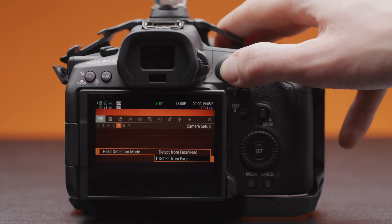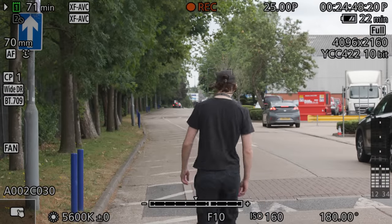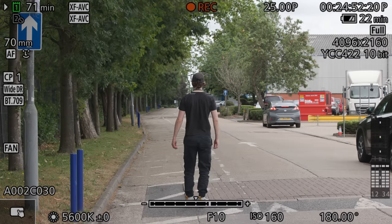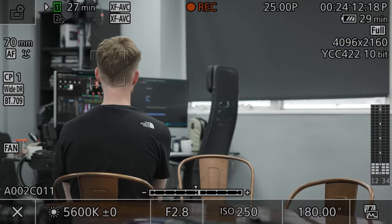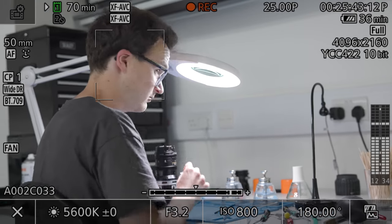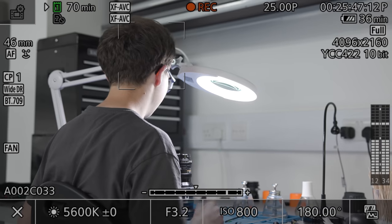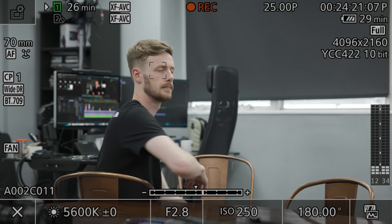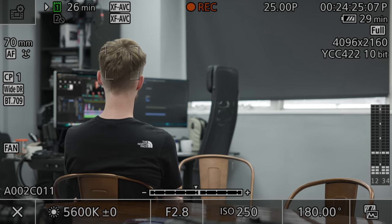Next is the ability to detect the back of subjects' heads when tracking a human subject. You can toggle this in the face tracking menu under page 5 of the first tab of the menu under head detection mode. From our testing it seems to be really good at detecting the back of heads, so you can continue focusing even without a face for it to recognize in the frame. This is an awesome addition that other camera systems have had for a while now, so it's great to see and will definitely be helpful in run and gun situations.